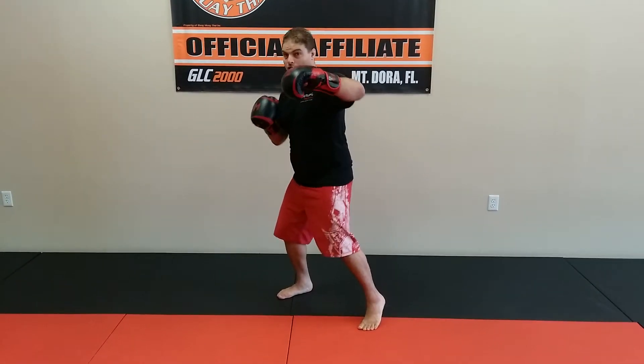This one is the Tyson. We're going left hook, right hook, with a step across.